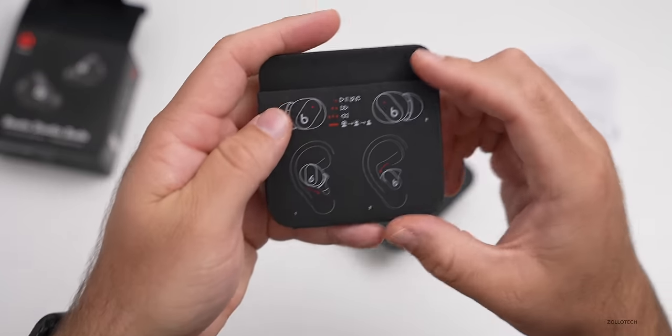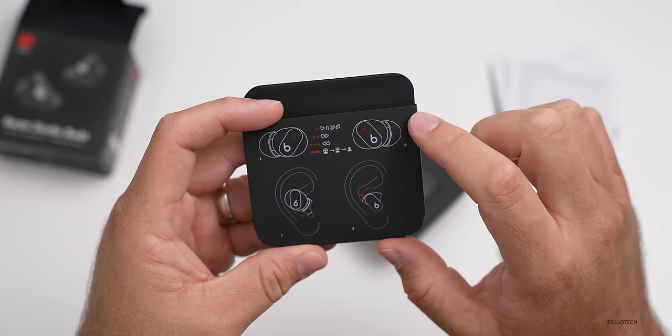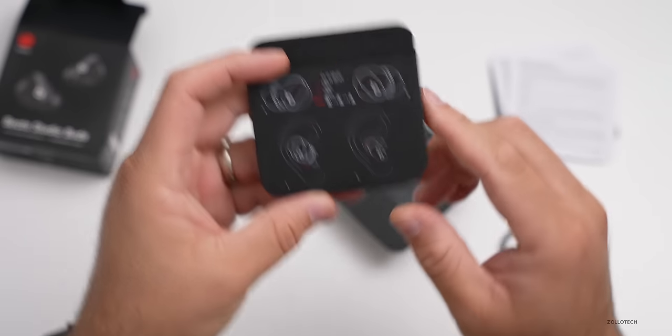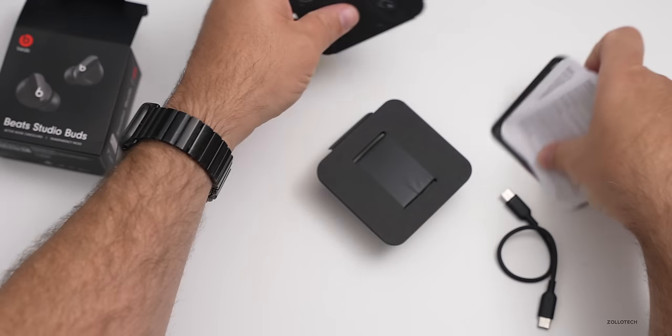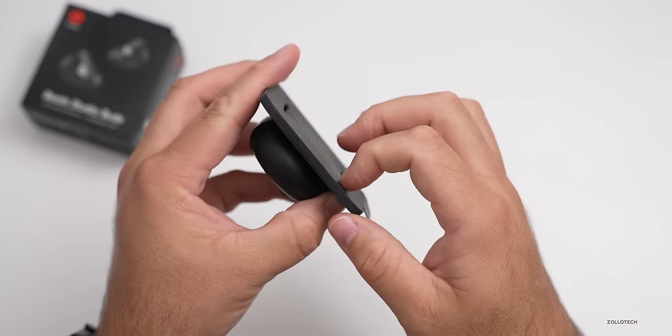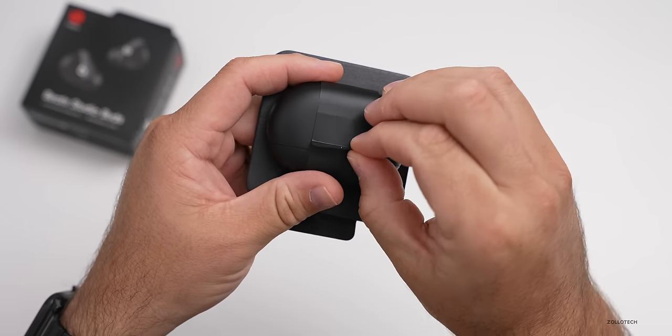The insert also shows how to use the buds — you can play or pause, go to the next track or back, and switch between different transparency modes. Now let's take a look at the Beats themselves. The packaging is a piece of cardboard with an arrow tab to pull up on, so we'll just pull up here.